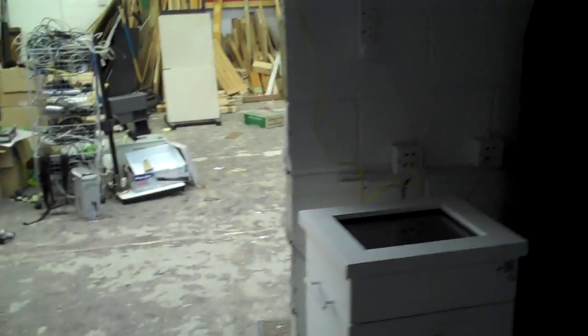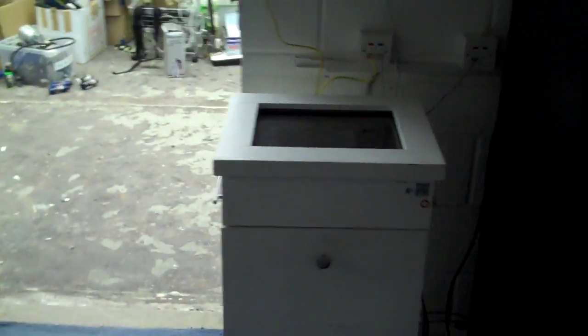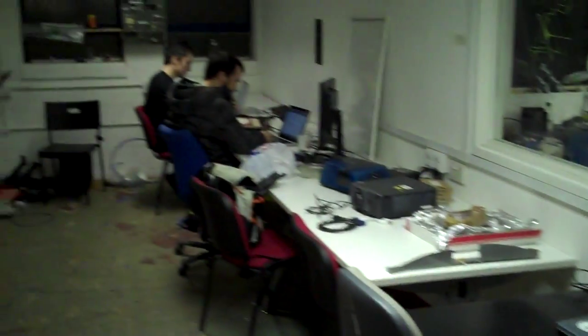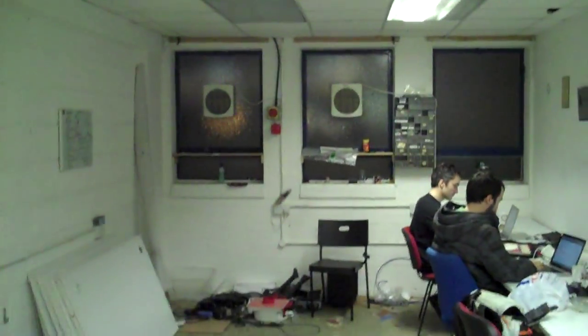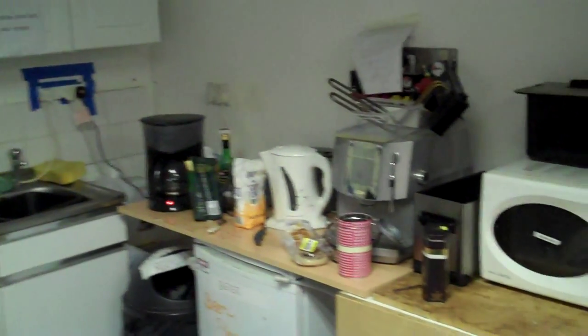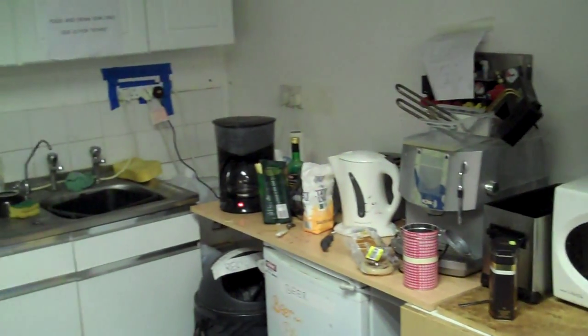That would be Puzzle Bobble if it was working, but it's not currently. There's a touch screen that someone's working on. In here is a quiet room — they're going to get carpet down and projectors in for presentations. There's also a kitchenette area.